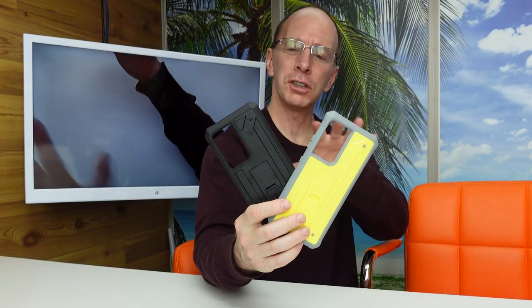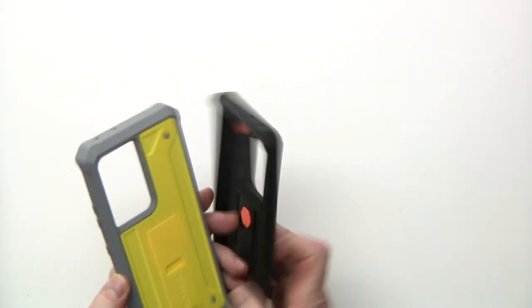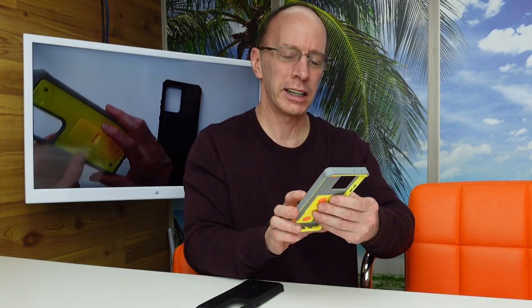Hey, welcome back to the show. Here are two colors for the Galaxy S21 Ultra from a company called Schnail. These are really cool colors. I love the yellow — that is a bright color. I haven't seen this color for the S21 Ultra at all.